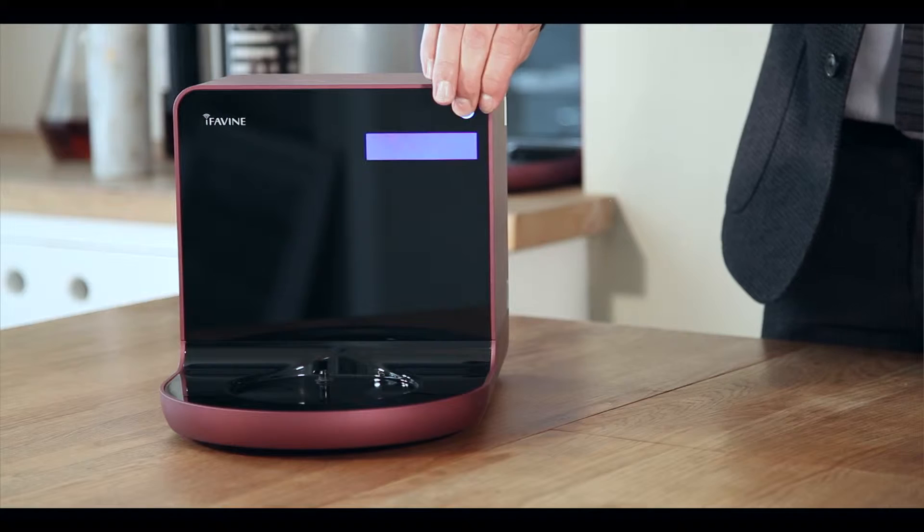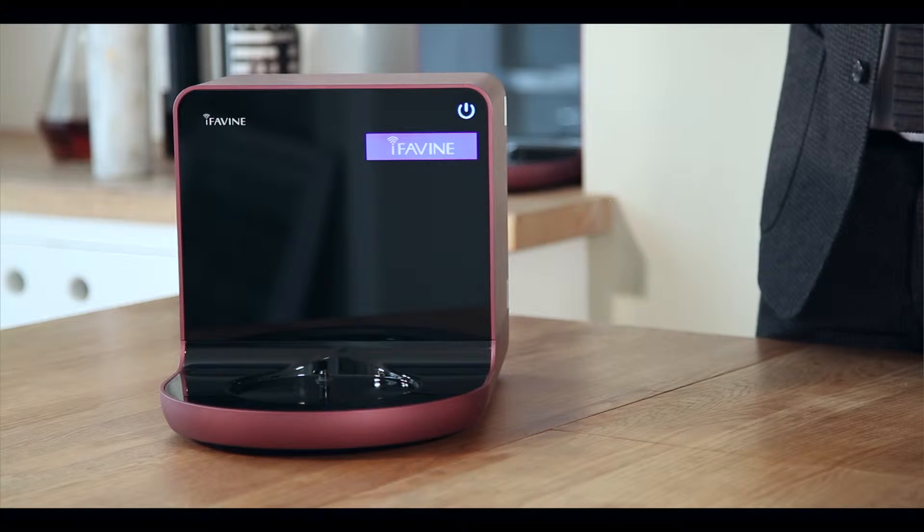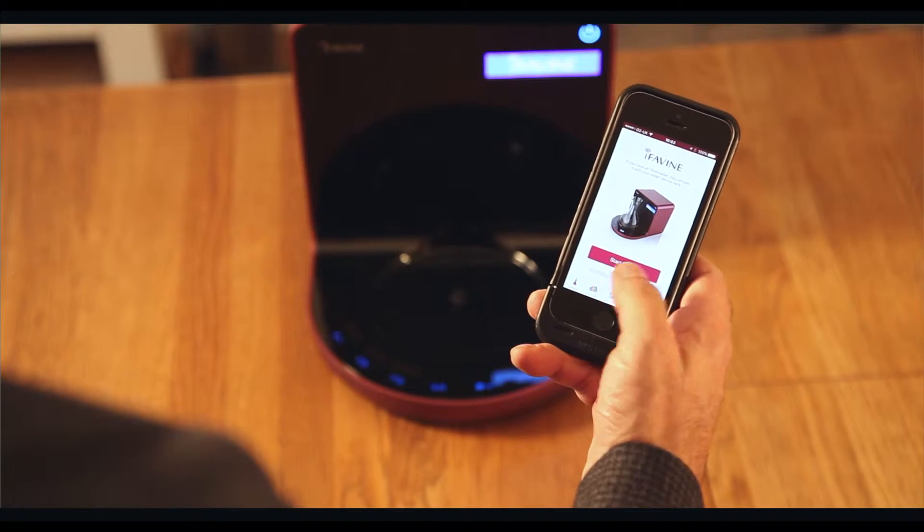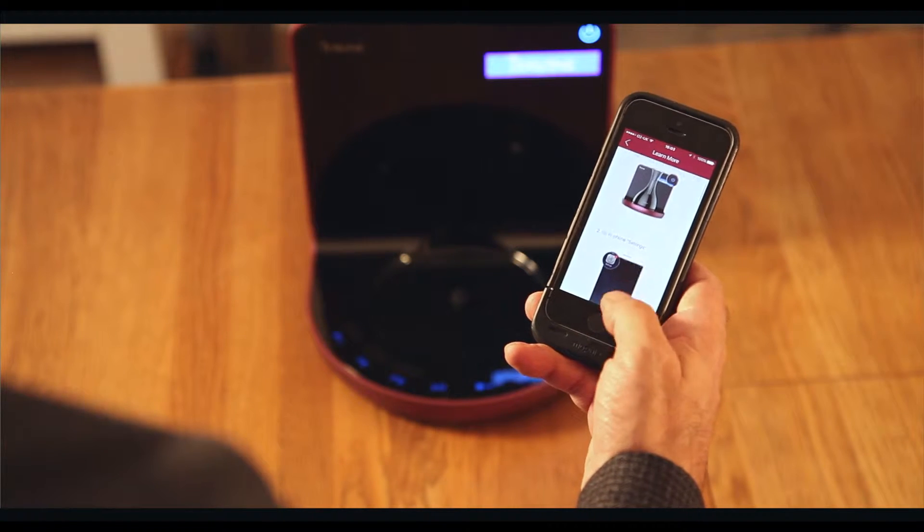Once you've turned your iSommelier on for the first time, it will require a few moments to warm up. During this time, you can take your smartphone — your Apple iPhone or your Android phone — and go to the App Store and download the i4veen app. Once you have downloaded and installed the app, you will find instructions on the first page that will help you to link your iSommelier with your router.